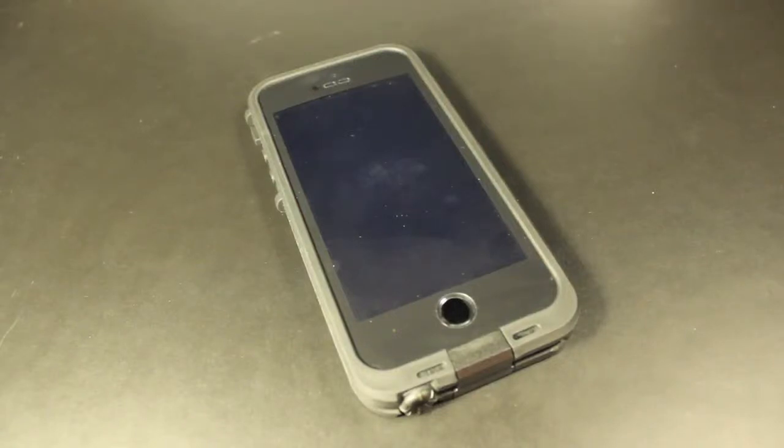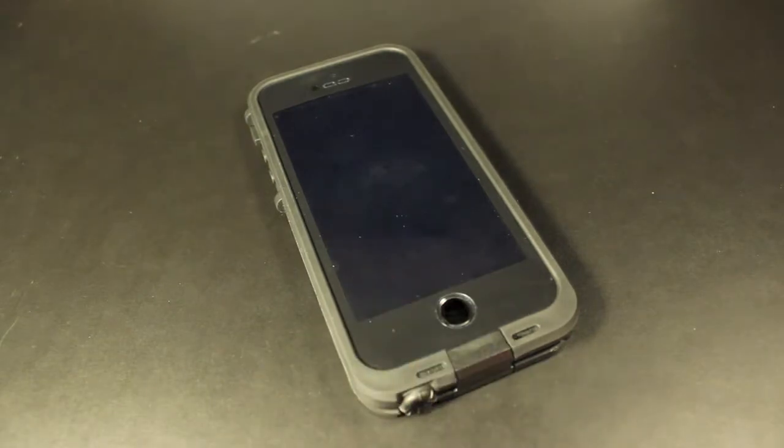Hey everybody, I'm Mark with Apple Tech 1.2.8 Wheels, and I'm going to show you how to make sure Touch ID always works. Let's get started.